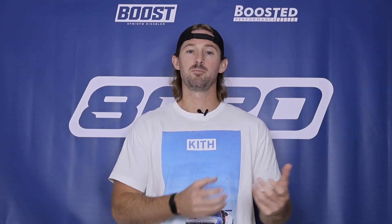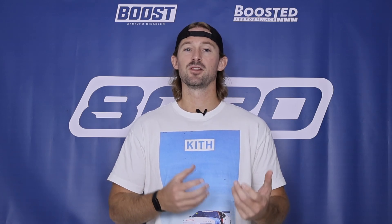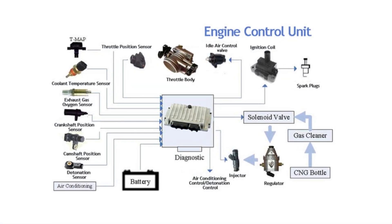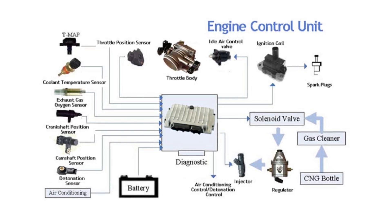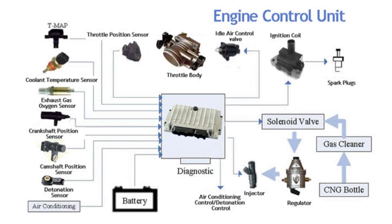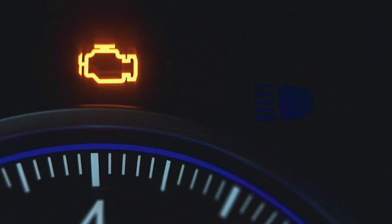Ultimately what this is saying is that the Bank 1 downstream oxygen sensor is reporting a lower voltage than it should be. The ECM either sees this voltage as the engine running way too lean, or it realizes that the voltage is so low that there probably is some type of circuit-related issue where we're not getting accurate voltage readings. So it throws the P0137 code and a check engine light to let you know that there's a problem you should look into.